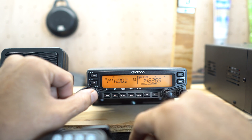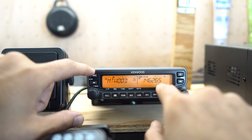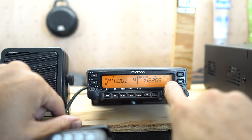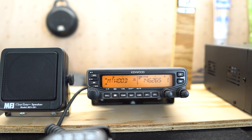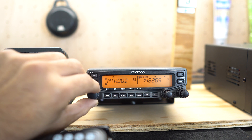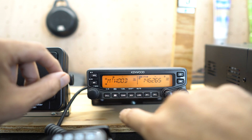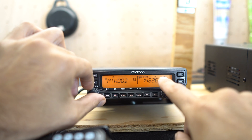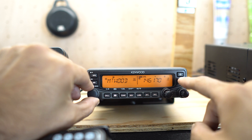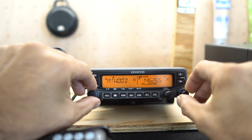To save this repeater, make sure you're in VFO mode with all parameters set. Then hit Function — a channel number lights up in the right corner. Pick whichever memory number you want; we're going to save it at number 30. Rotate the tuning knob until you get to number 30, then press MR to store it. Now when we go to memory mode, we can see channel 30 is stored alongside channel 40 and 36 that I'd already programmed.